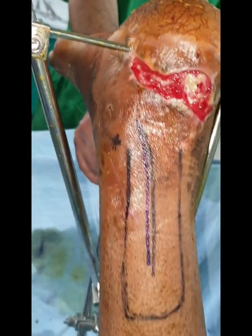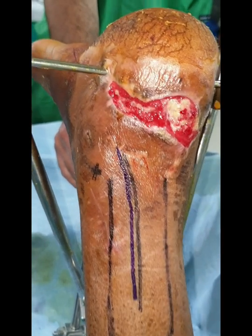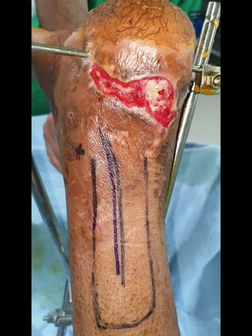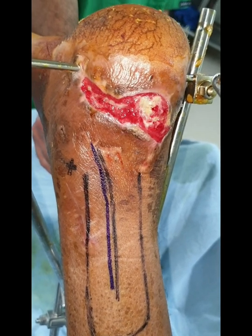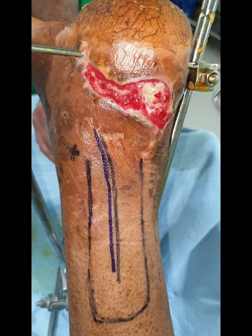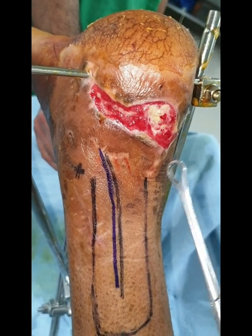Dear friends, today we are going to discuss the management of the exposed tendo Achilles tendon. He is a 60-year-old patient who suffered injury about two months back. There was total avulsion of the heel along with fractures. The fractures have been managed in the form of external fixator. The tendo Achilles was repaired at that time, but this patient came to us today only. Now we are going to manage it in the form of a flap.